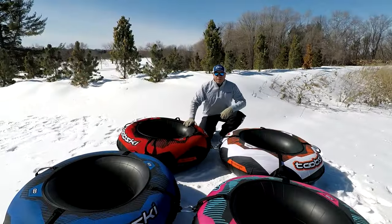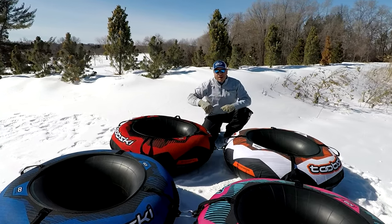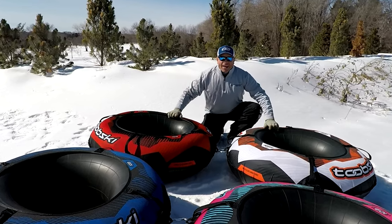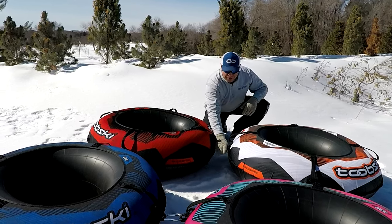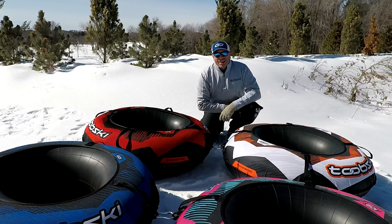If you've ever seen people go snow tubing, what they'll do is pile up at the top and grab each other's arms and legs and ride down in a group. With this design, your hands are free to hang on to the tube, and you don't have to worry about anybody getting twisted, stretched, or injured. Carabiners and the strong straps hold the tube skis together — all you've got to do is ride and have fun.